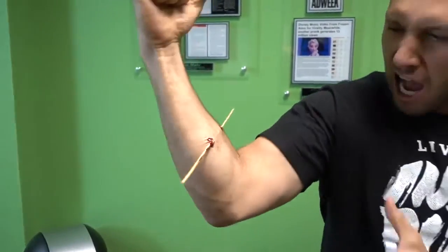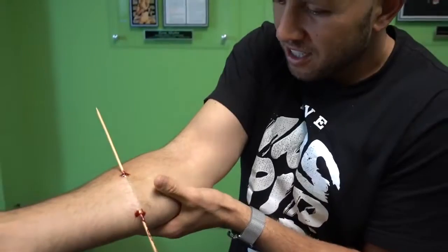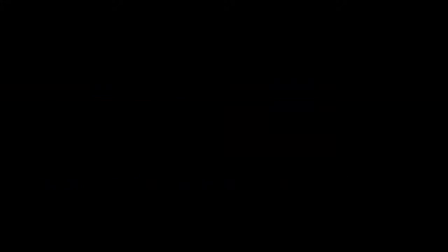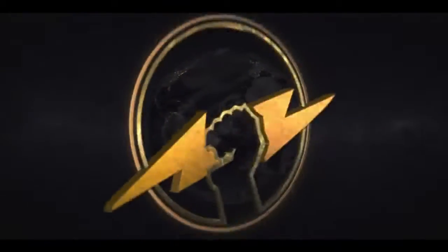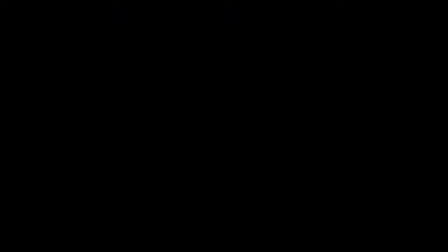For this prank, you're going to make people think that you put a stick through your arm. So you want to know how to prank? Today Evan and I are going to show you a few magic tricks you can pull on your friends and family.